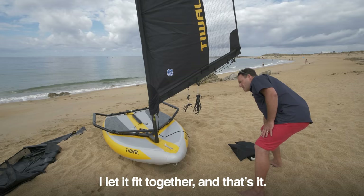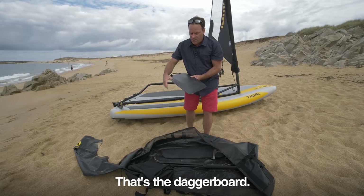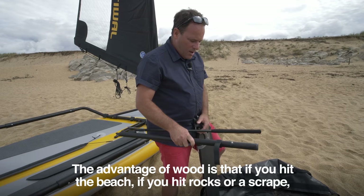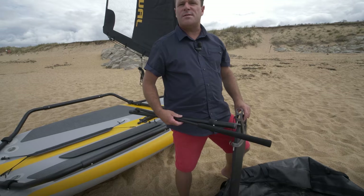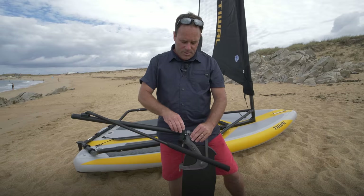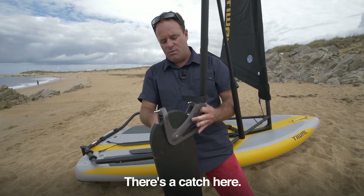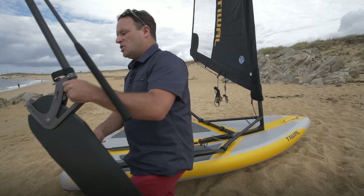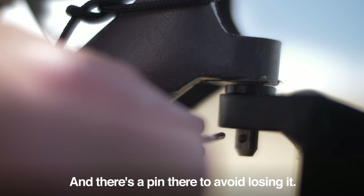Now let's see what's left in the bag: the dagger board and the rudder. The rudder is marine plywood painted black — the advantage of wood is that if you hit the beach or rocks, it just needs a repaint with no risk of water getting in. Now assembling the tiller, again with the push-pin system. The pivoting mechanism locks down into the underway position, and to lift it there's a tag to release it. We put it in the raised position so it locks in, then set it up on the pintle with a pin to avoid losing it.